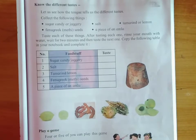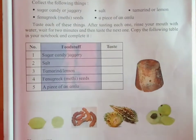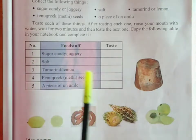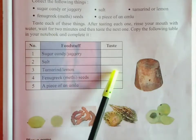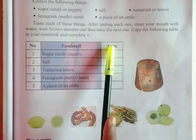Write down this table and write the answers for different tastes. Pictures are given — jaggery, amla, tamarind, bitter gourd, lemon, and others. Sugar candy or jaggery tastes sweet. Salt tastes salty. For tamarind or lemon, fenugreek or methi seeds, and a piece of amla, write down your answers in the column provided.